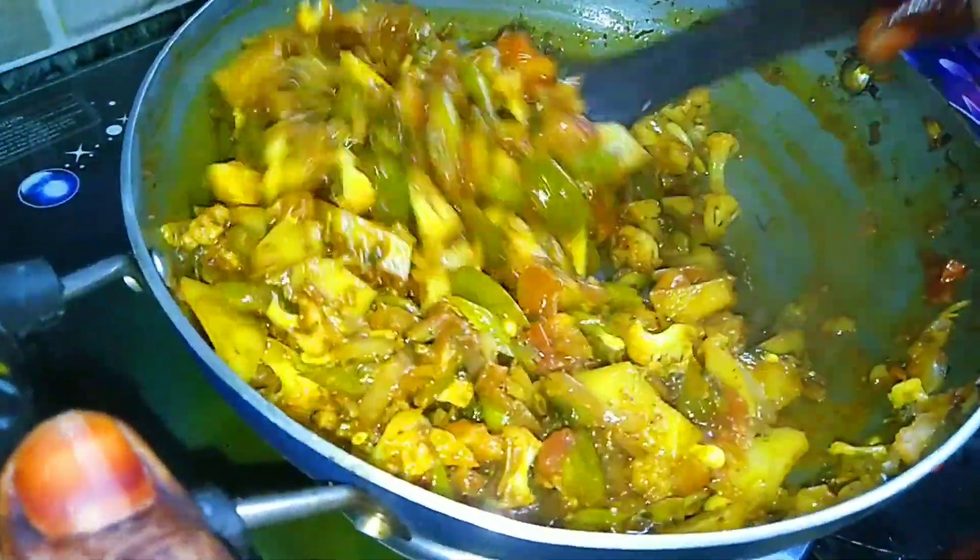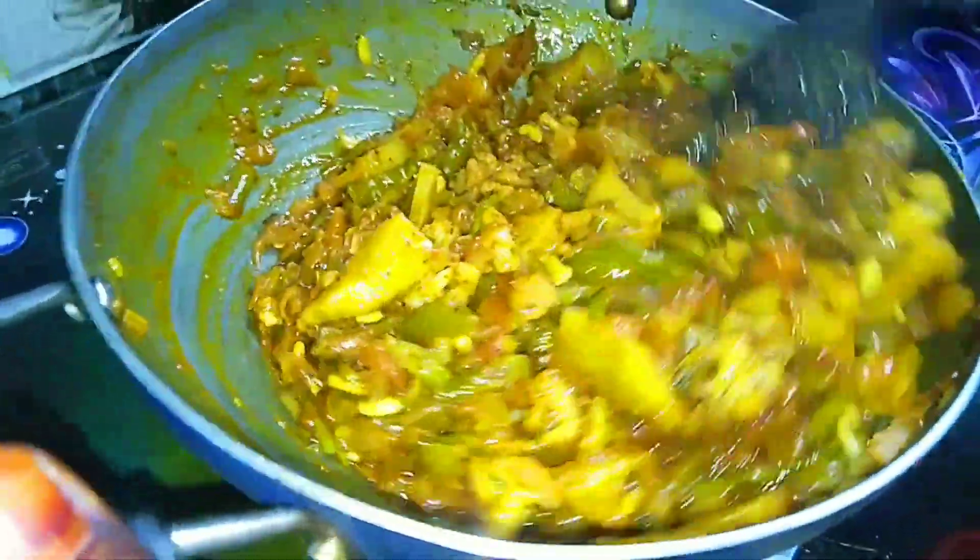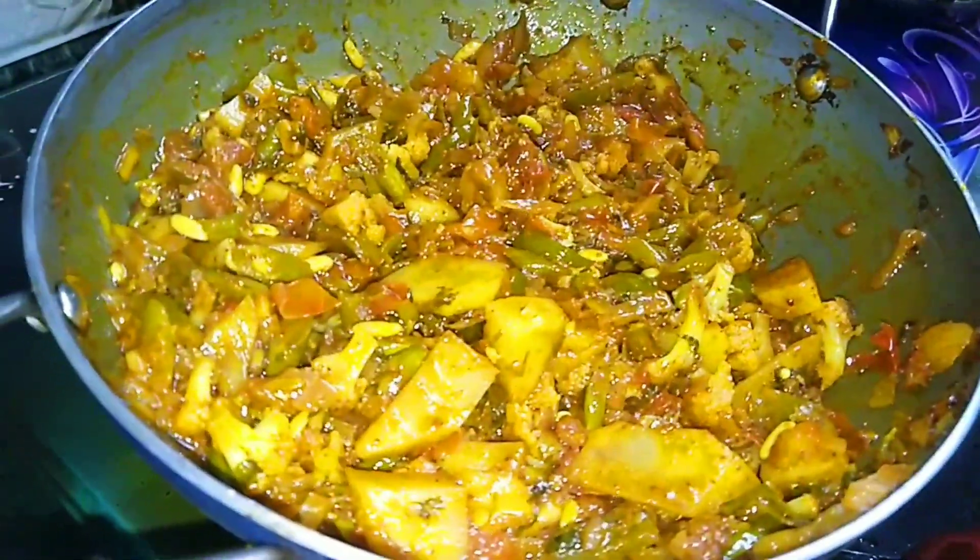This was a very simple recipe of mixed vegetables. Let's try it. Now let's serve it warm.